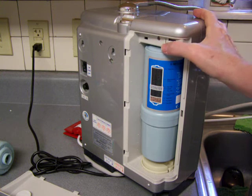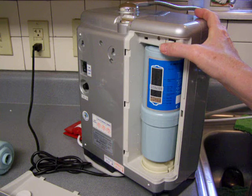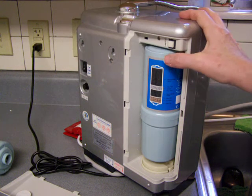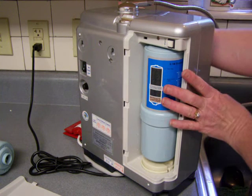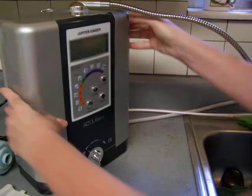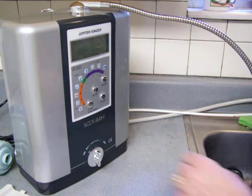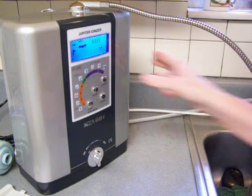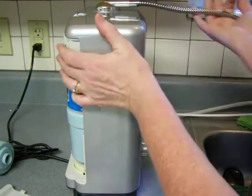There's a little button here. I'm just going to push that, and that will reset to zero — I hope. I might have to actually turn it on to do that. Let me see if it reset to zero. The only way I'm going to be able to tell is to start pouring water. So now I'm going to reset — I'm going to push that button.